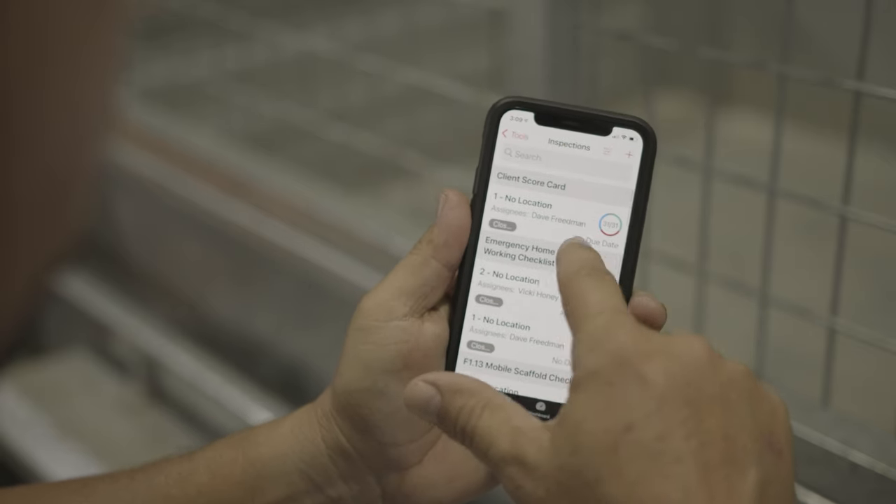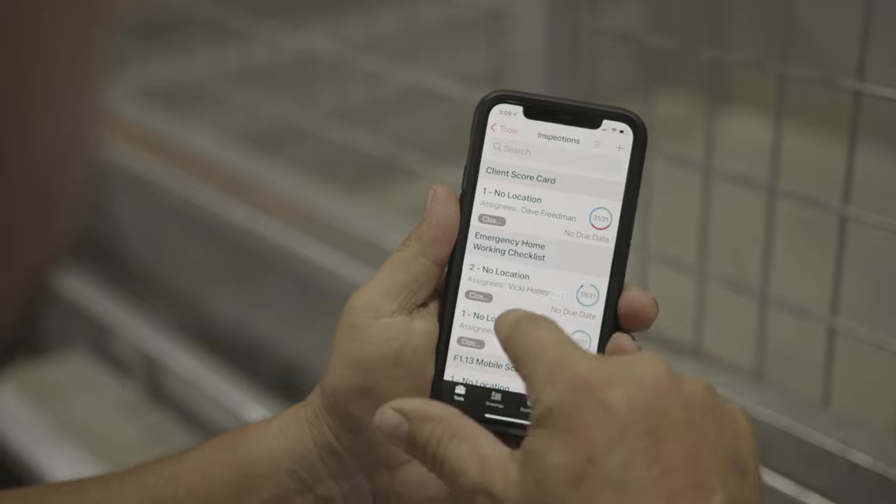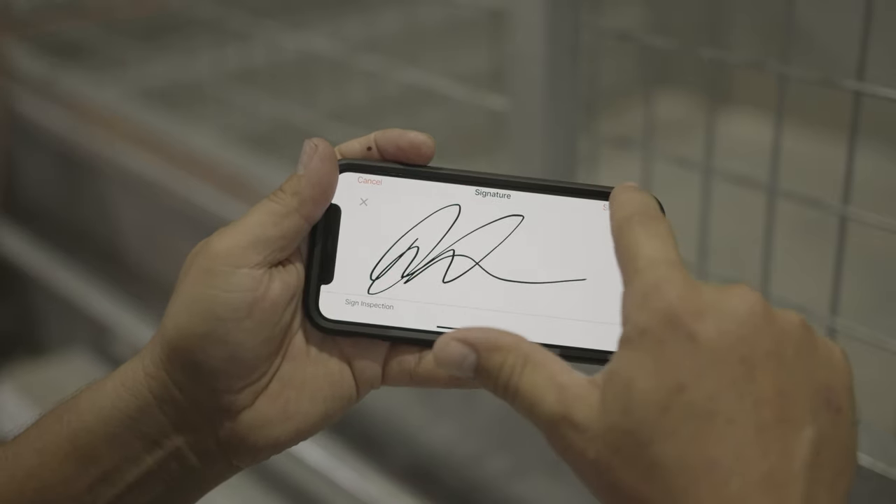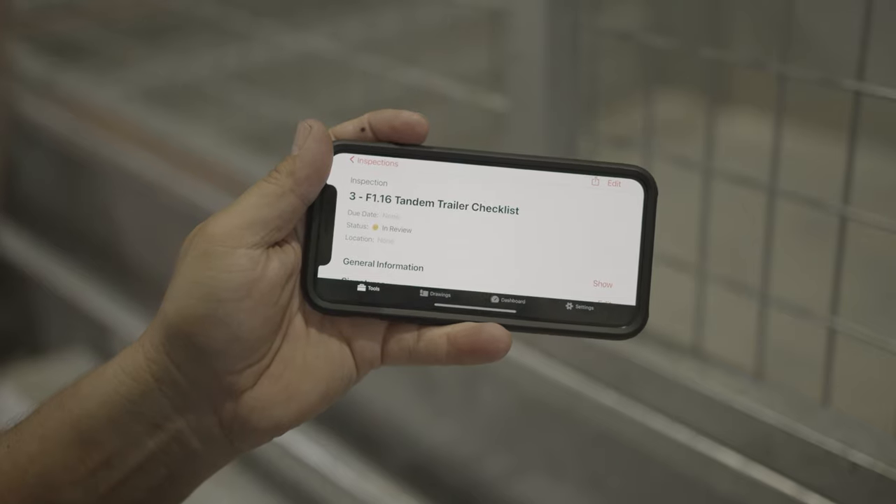When you're removing the trailer from your vehicle, you're obviously going to be following the opposite process. Remember, you don't need to commit this to memory. Utilise Procore's tandem trailer checklist in the inspections tool and walk your way through the exercise. Once these steps are complete, you can safely drive your vehicle away from the trailer.